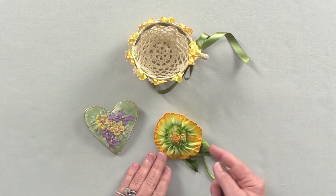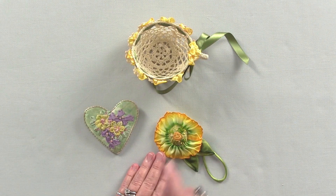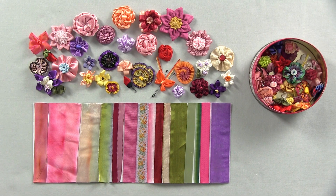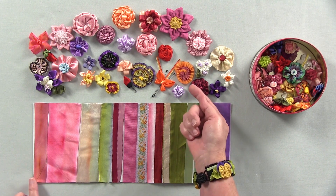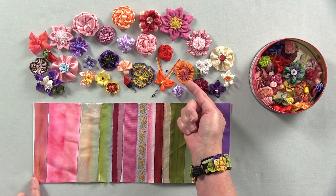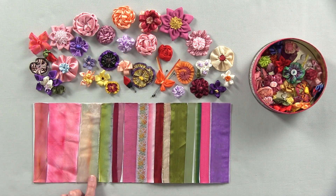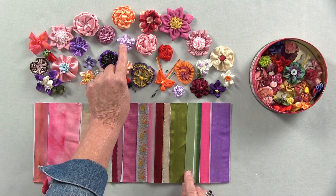This is an example of a ribbonwork flower with a silk ribbon embroidered center. When you read the directions for a flower you'll notice that there are suggested ribbons that you can use. Not every flower uses the same type of ribbon. For instance, for this particular flower you would want to have the silk habitai, which is this ribbon here. For this particular flower I've used the silk velvet ribbon. But not every ribbon has to be expensive — it can be an inexpensive ribbon, such as this satin ribbon.